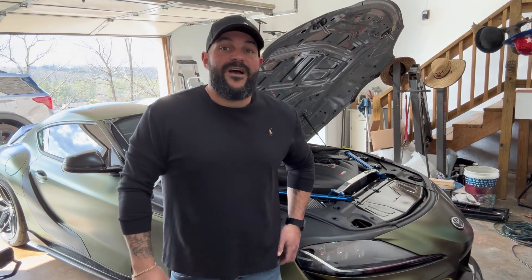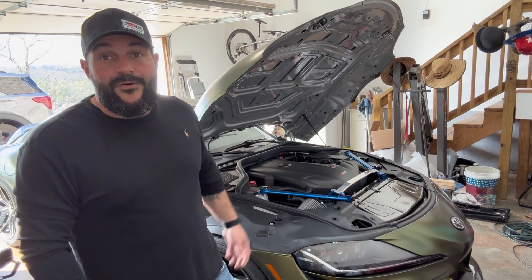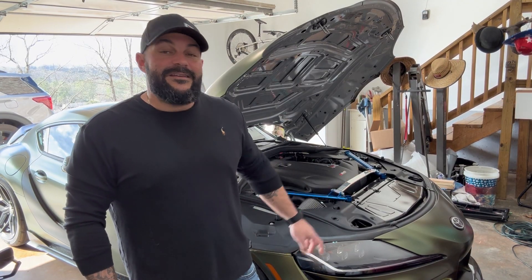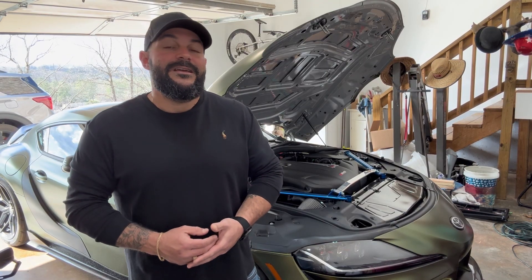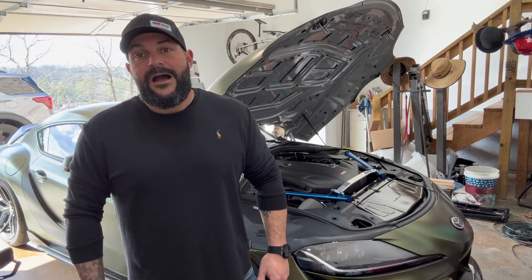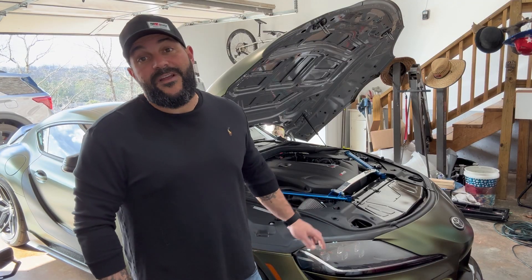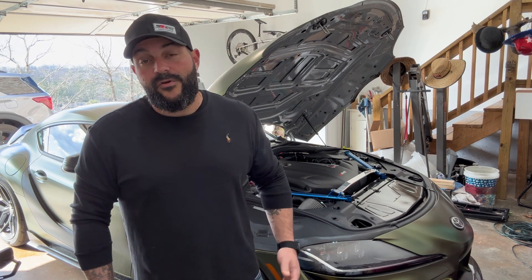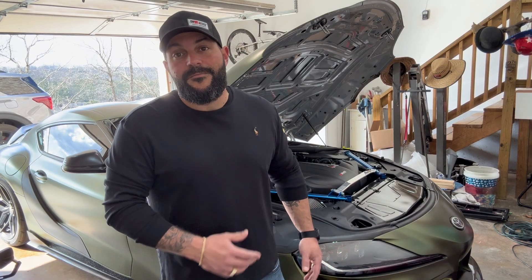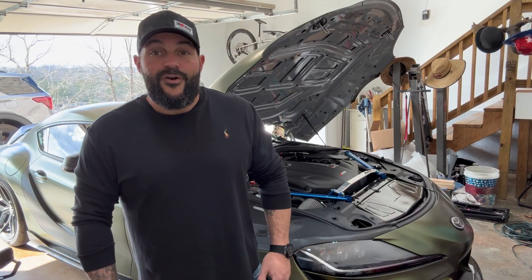Welcome back to Turbo Time. Today we're going over the data logs collected over the past couple of weeks on the Alibaba manifold — how it performs and what to expect. We're also going to go over the EVAP delete. I decided to delete the EVAP; although I initially kept it, it's been more trouble than anticipated. We're just going to vent it to air. This might not be for you if you're somewhere with emissions testing. Also, since it's venting to air, you could smell fuel in your garage. I use E85 and don't mind the smell, but if you're on 93 you might want to keep the system. I'll go over the partial delete as well as the full delete we'll be doing now.